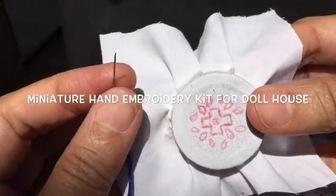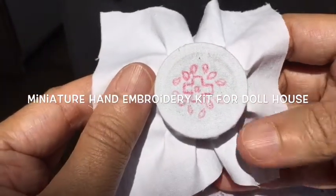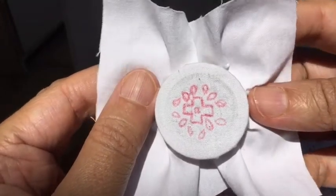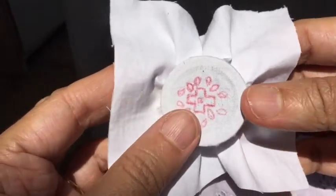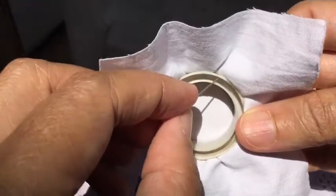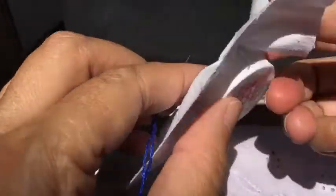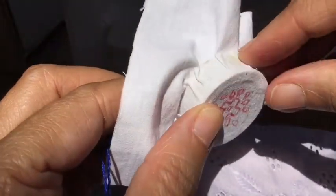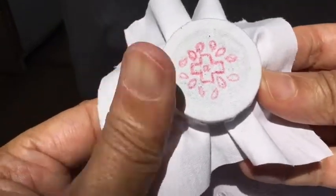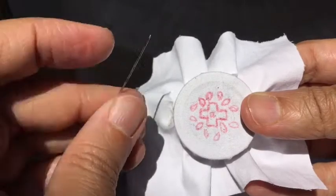Hello viewers, good morning and welcome back to my channel. Today I'm going to do a very different project — I'm going to work a miniature embroidery hoop. What I have done here is taken a ring from an empty cello tape roll and applied some fevibond on the side, then stretched and stuck this cotton cloth on it.